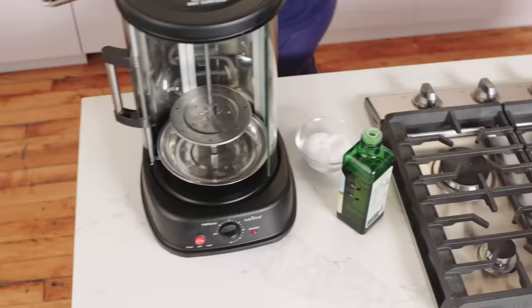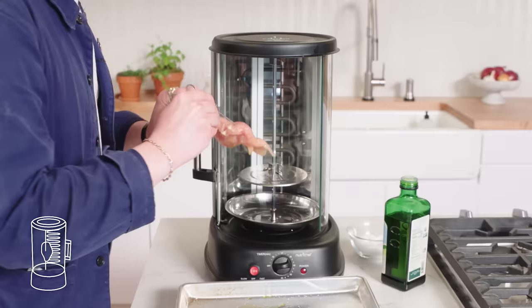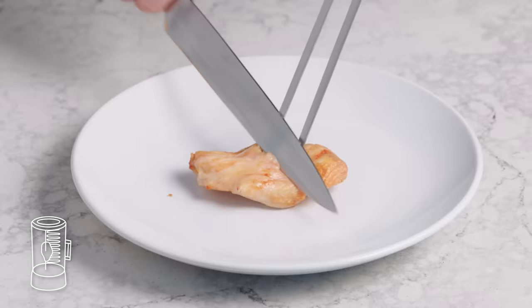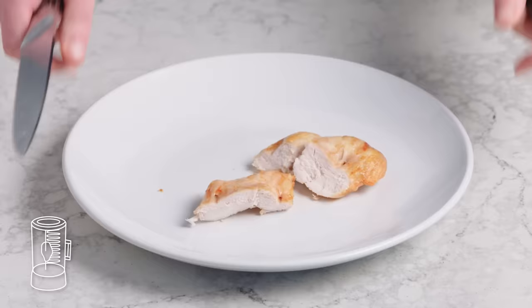Rotisserie chicken breast. We're just gonna get it hooked on there and around and around she goes. This is not a good idea. Cutting into it, it looks really dry and mealy. Rotisserie, no bueno.